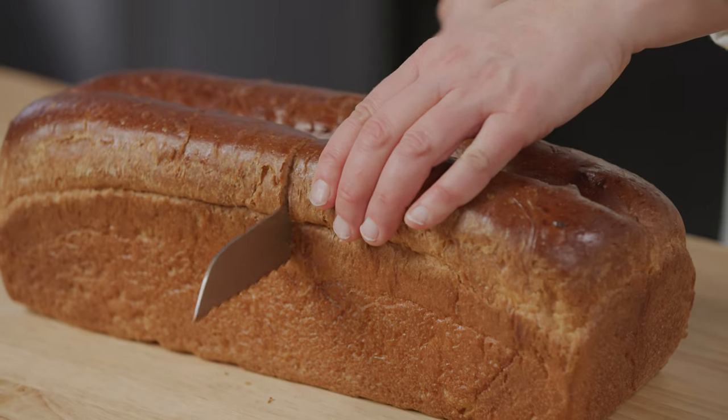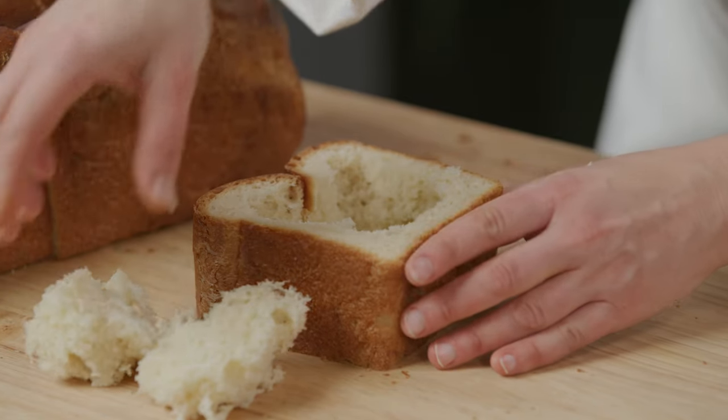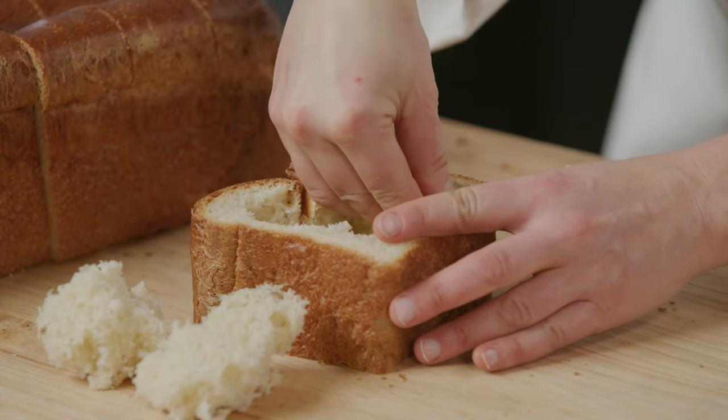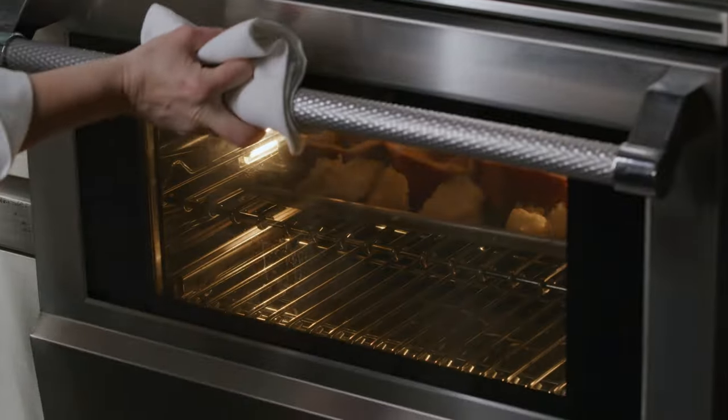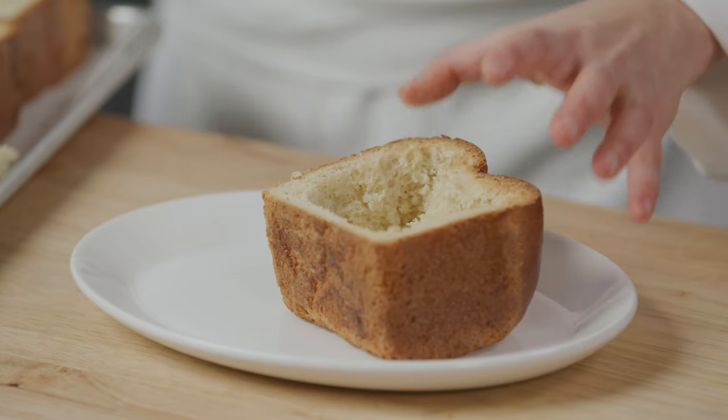Now we'll get our bread bowl ready. Cut the Pullman loaf into six sections and scoop out some of the inside, leaving about a one-inch layer of bread for the bottom. Heat the bread and the insides in a 350 degree oven until just starting to get brown and crusty, about five minutes.